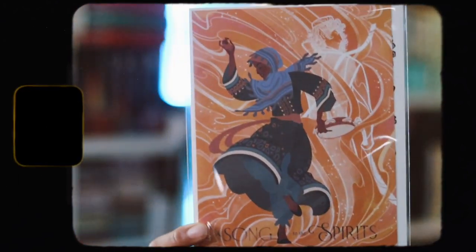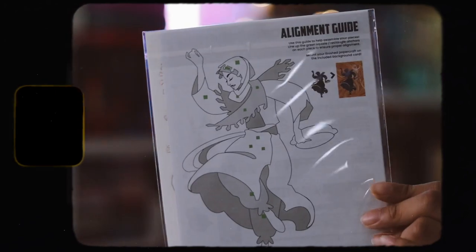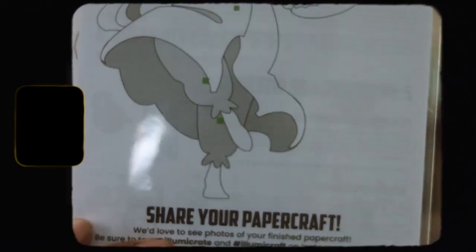The next item we have is this paper crafting by Rosie Thorne. I'm not really sure about the paper craft and I don't really think I'm going to be using this, but the drawing is really nice. I just don't think I'll be making it.